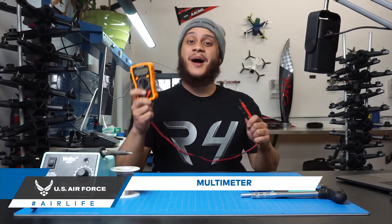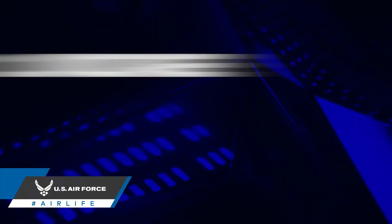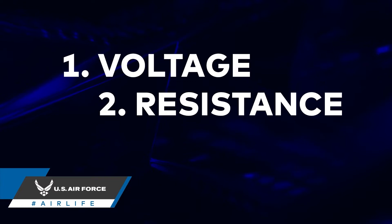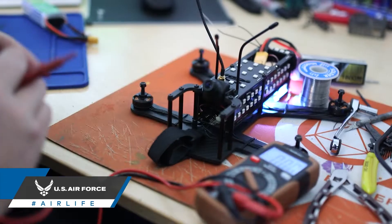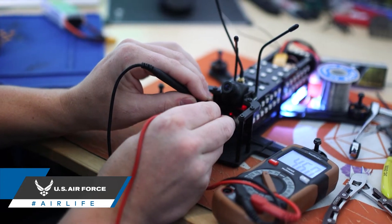A multimeter. A multimeter is used to measure multiple electrical properties such as voltage, resistance, as well as current. Multimeters are extremely useful when troubleshooting electrical problems within your drone.